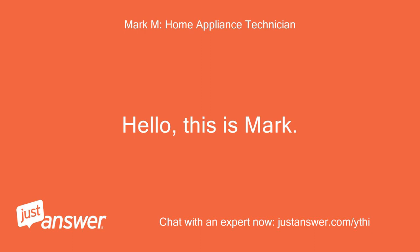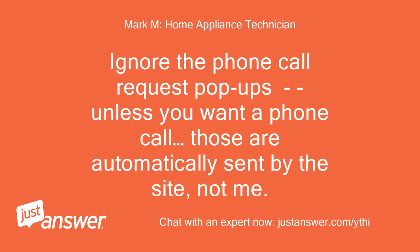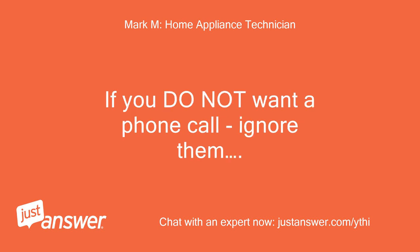Hello, this is Mark. I'll be assisting you today. Ignore the phone call request pop-ups unless you want a phone call — those are automatically sent by the site, not me. You will see them pop up; if you don't want a phone call, ignore them.